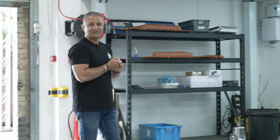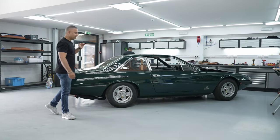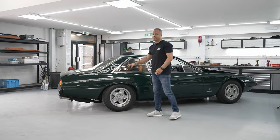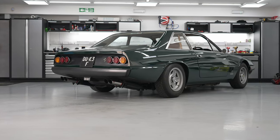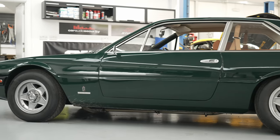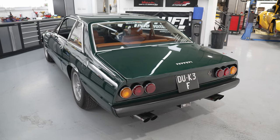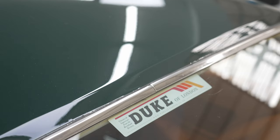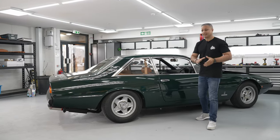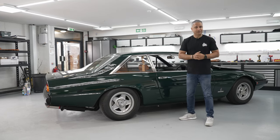Hey guys, Raj Sanger of Cardio Security. Welcome back to the channel. Another classic Ferrari in for an audio upgrade and this one is special. This is a 365 GT4 2 plus 2 and it belongs to our good friend Merlin of Duke of London. This is going to have one of these Merlin audio upgrade packages — speakers, stereo and some bass. Sit back, we'll show you the installation process and hopefully you'll enjoy this episode.